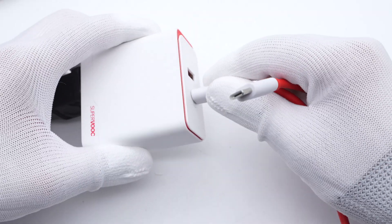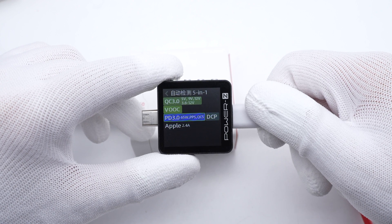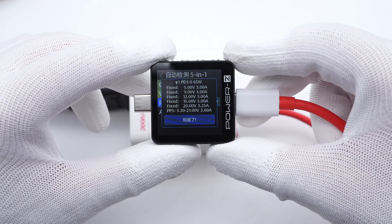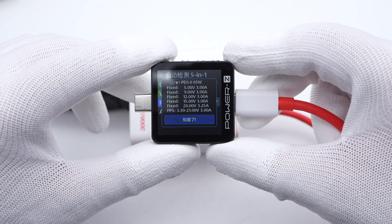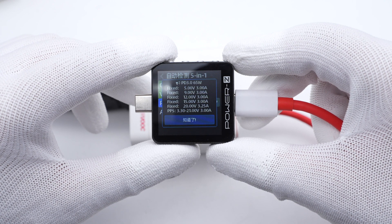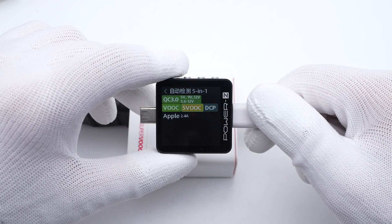The ChargerLab Power-Z KM003C shows the USB-C can support QC 3.0, VOOC, PD 3.0, PPS, Apple 2.4A, and DCP protocols. It has five fixed voltages: 5V/3A, 9V/3A, 12V/3A, 15V/3A, 20V/3.25A, and a set of PPS, which means it can support 65W PD protocol. The USB-A can support QC 3.0, VOOC, SuperVOOC, Apple 2.4A, and DCP protocols.